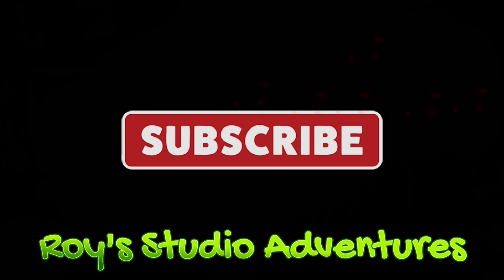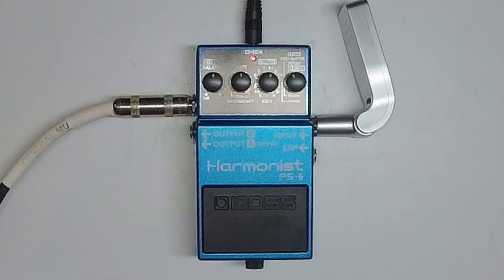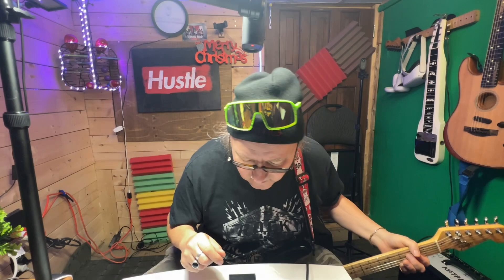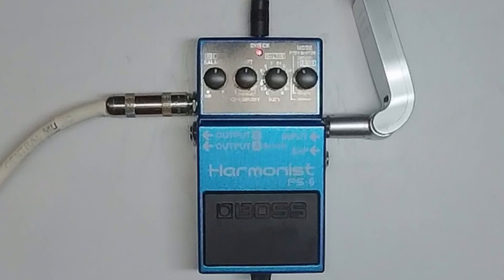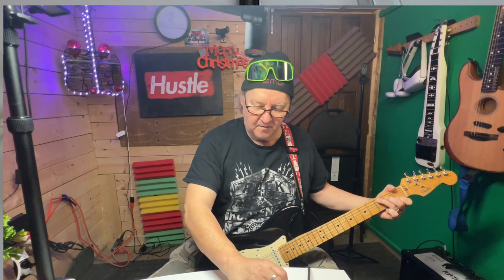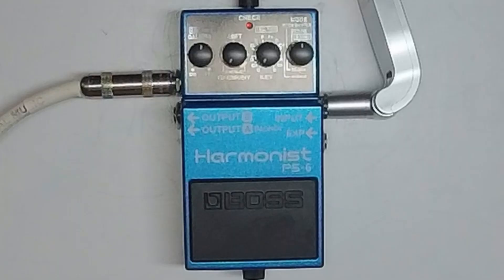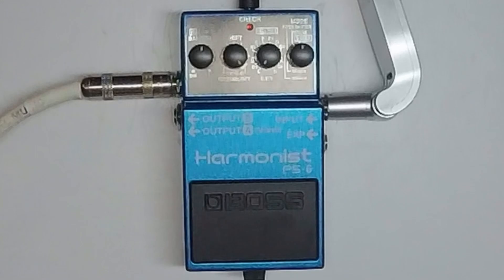We're going to try out the Boss PS6 — it's either P5-6 or S, it's hard to tell in the box. PS. Balance, direct effect. Oh, that's cool. How do I make that go down? Pitch shifter.